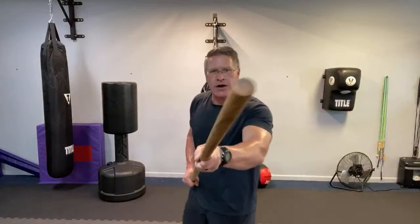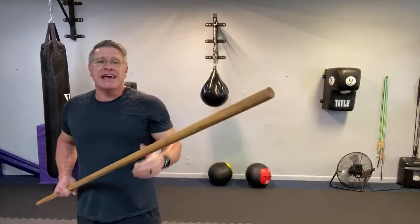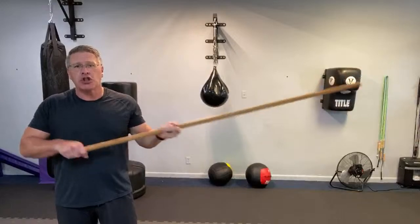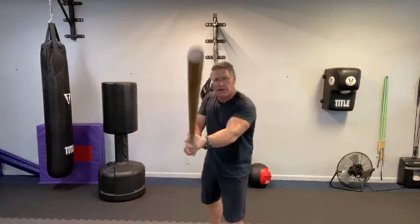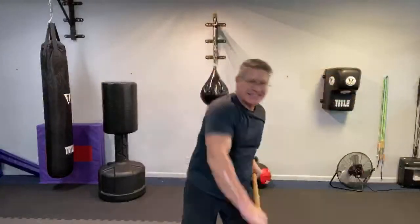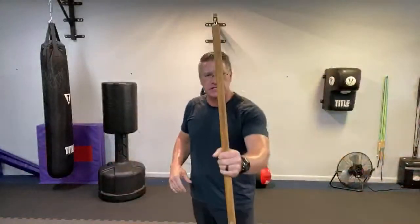The bad guy has to get around your staff. If he has a knife, you have a staff which is longer by feet — many feet longer than a knife no matter how big the knife is. You stand behind it, you can create distance, you can strike from a distance. You can bring all these basic strikes in: down on top of his head, through his chin, up under his chin, through his throat, for self-defense. Blast him in the face for self-defense, all from this position.